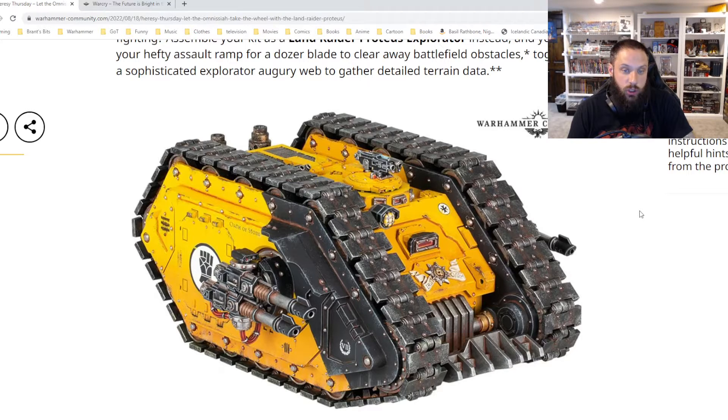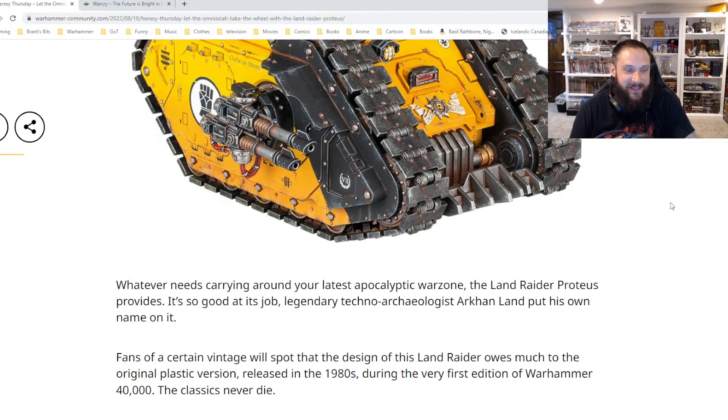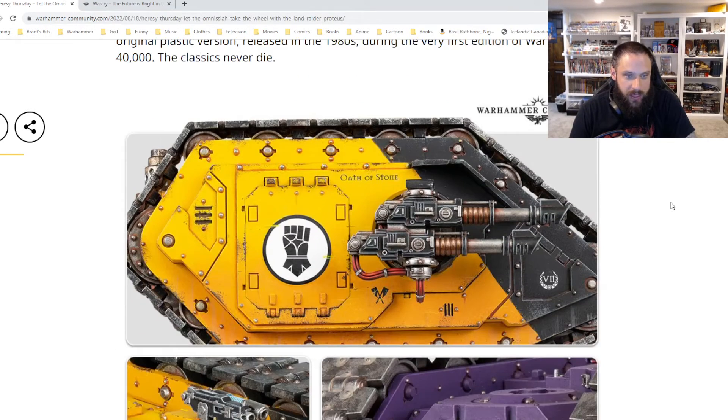It just looks like an old World War I era tank set in 40k, which is what 40k is all about. It looks like it's just going to go and go and keep blowing stuff up, which is what that video was implying. I'm assuming it's going to carry troops as well, and oh man, that Oath of Stone — that's so cool.